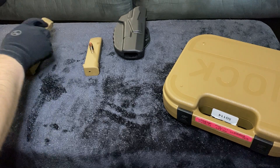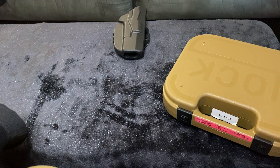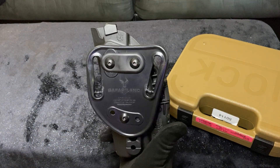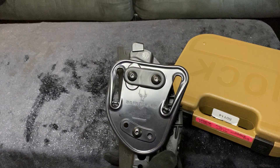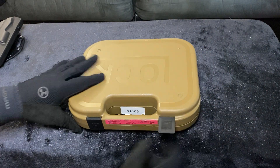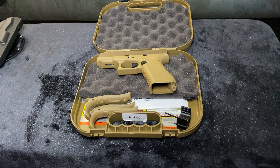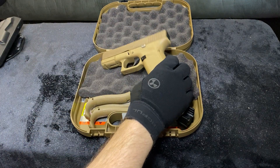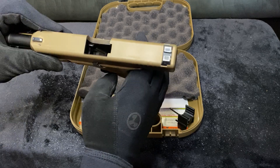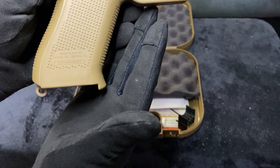Moving the magazines away from the workspace now. I did pick up a Safariland holster for the Glock 19X — it kind of came with it, I got a pretty great deal. Here she is in all her glory: the Glock 19X. This one is 100% safe, no bullets anywhere. As you can tell, this one is made in Austria.